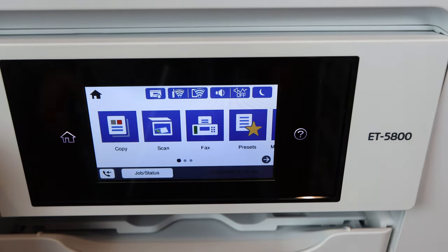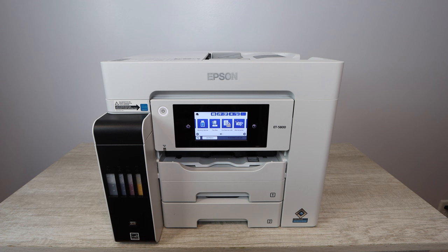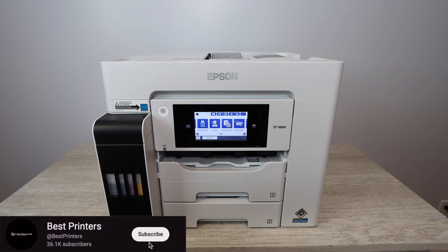Usually it's going to be eight and a half by 11 inches. Once that is in place, you have successfully installed photo paper into your Epson printer. Now you just have to print from whatever device you're printing from — make sure you're using the right settings on that device as well.